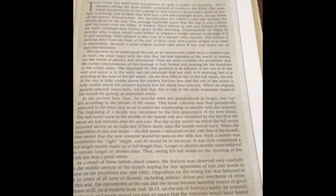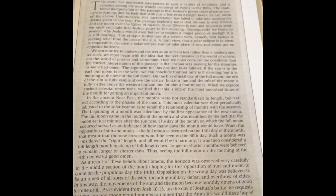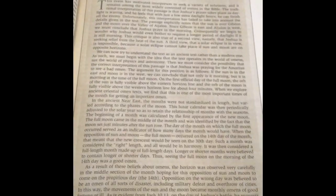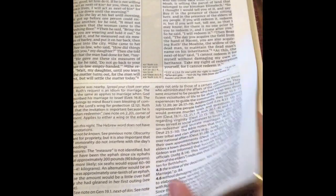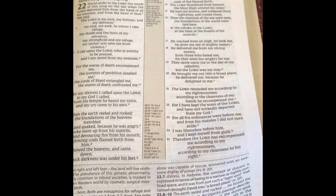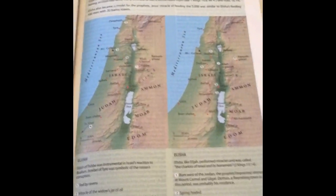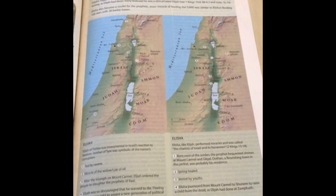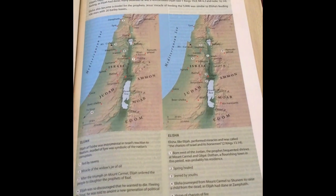Especially the Old Testament and the New as well — it was written a really long time ago, so things have changed in a lot of ways. There's a lot of information we may not know in our culture today that would have been second nature to people at that time. So it just helps give us a better understanding of what's in the Bible. I really like that.